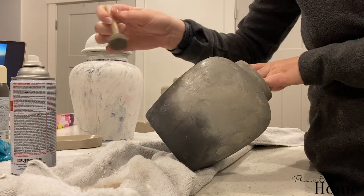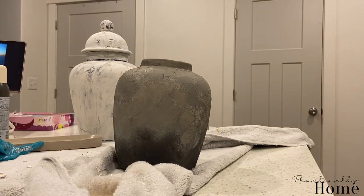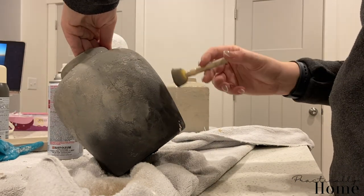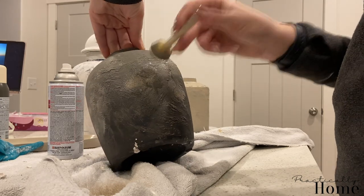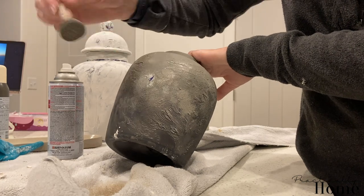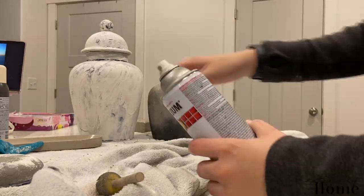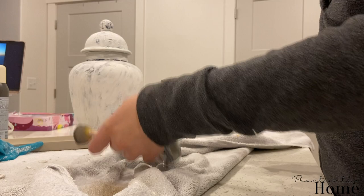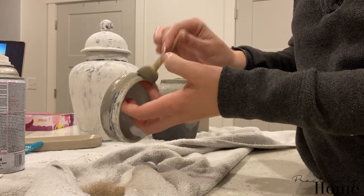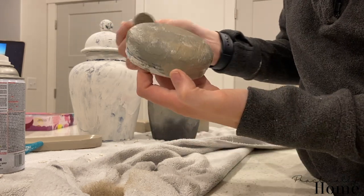But I'm not quite done yet — I really wanted to add in some more white. After the French Beige, I'm going to apply a little more of it on my sponge brush and blend the rest of the pot out. I'm also going to dab the lid with some French Beige, blending where all the white is to really blend the gray and white together — that's going to give the lid a weathered look.